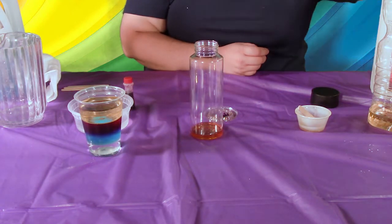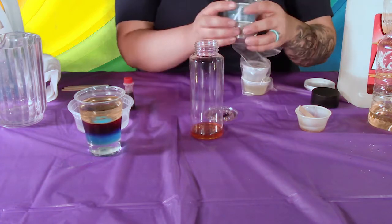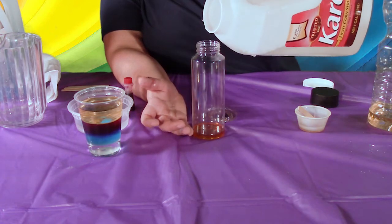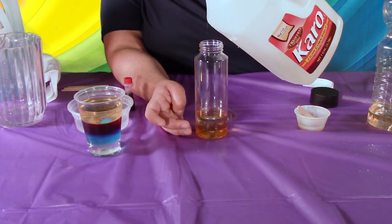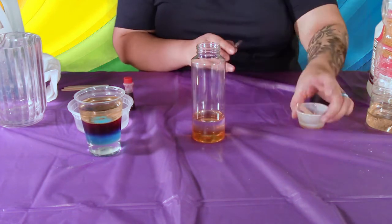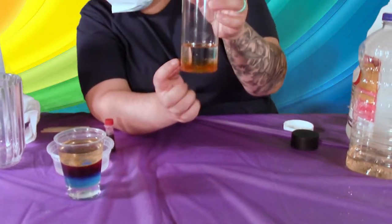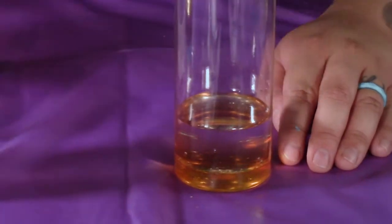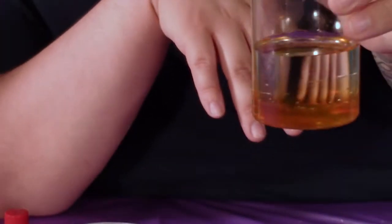We're gonna go ahead next and add our cornstarch. We did the honey, and then you have the soap, cornstarch, and oil — they are all labeled. Go ahead and take your cornstarch and place the second layer. Give it a minute so it can start separating. You can see the honey at the bottom and then the cornstarch — it kind of looks clear, like water, but those are your two layers.